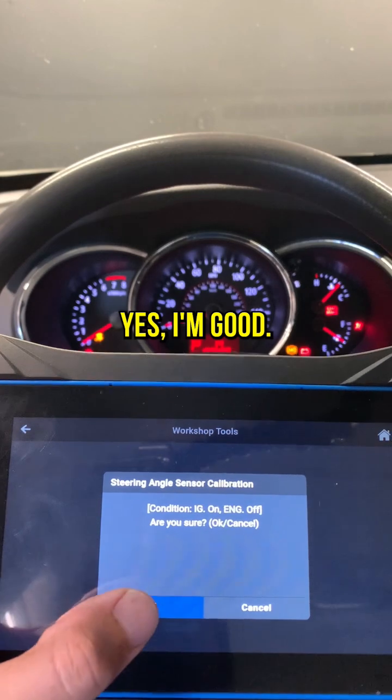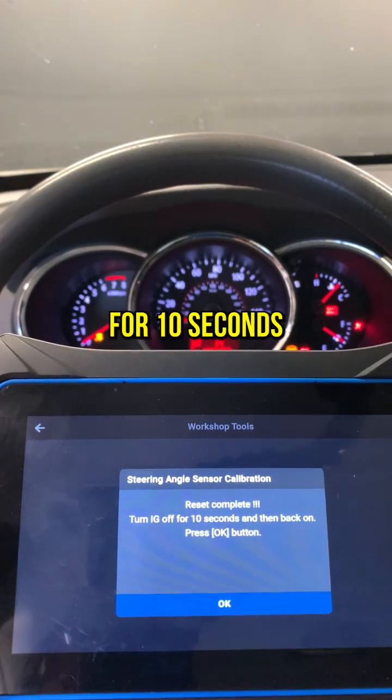Reset. Reset complete. Turn ignition off for 10 seconds and then back on.